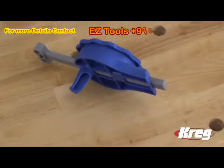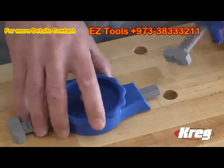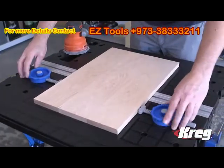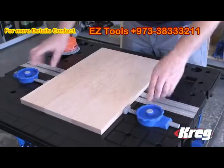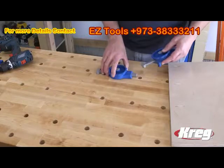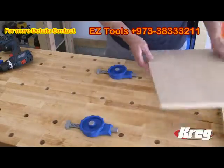The Inline Clamp stays in place with a peg that fits into any three-quarter inch diameter hole. That makes the clamp a perfect companion to the Craig Mobile Project Center and allows you to get more from any workbench equipped with three-quarter inch bench dog holes. Or you can drill three-quarter inch holes in any work surface to add the convenience of Craig Inline Clamping.